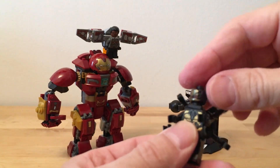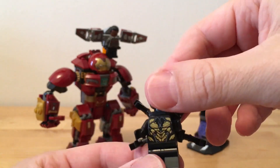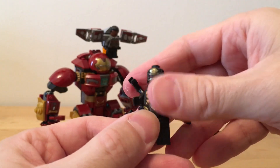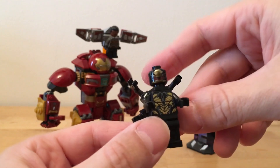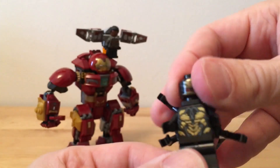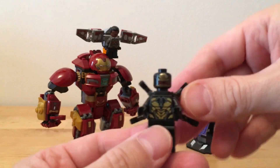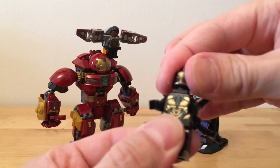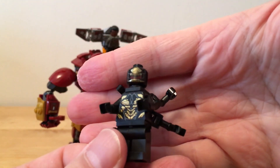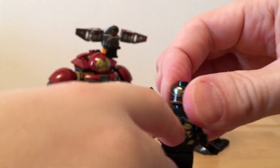First off, we got this little guy here. His name is Outrider - though he's also being called Monster here. The box says Outrider. I don't know if this is one of Thanos' troops or an actual character - I'm failing to remember this guy. He's a bad guy. He's got a really cool tampo or sticker on his face. I really like it.